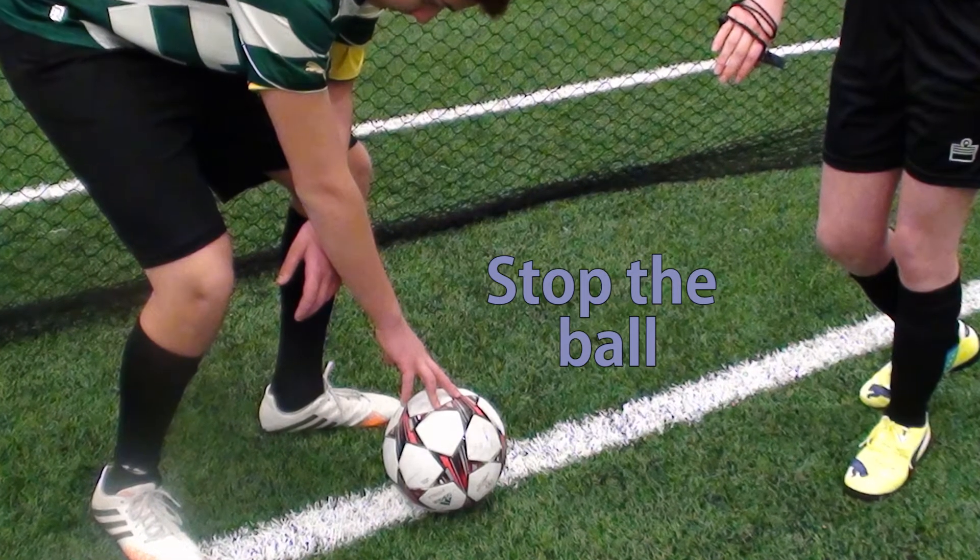In a small sided game when you're by yourself, typically what happens is the coach is on the sideline saying 'ref, sub.' Assuming that we are at a stoppage in play — in other words the ball has gone out of the field of play and hasn't been restarted yet — the first thing you're going to want to do is stop the ball from being restarted.